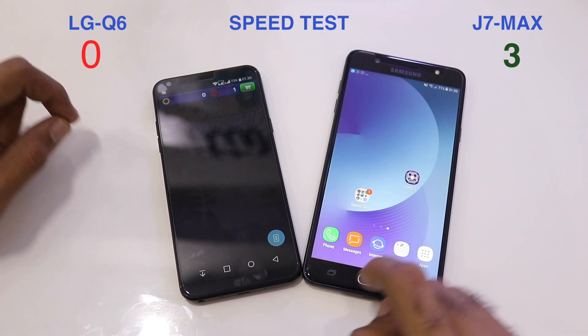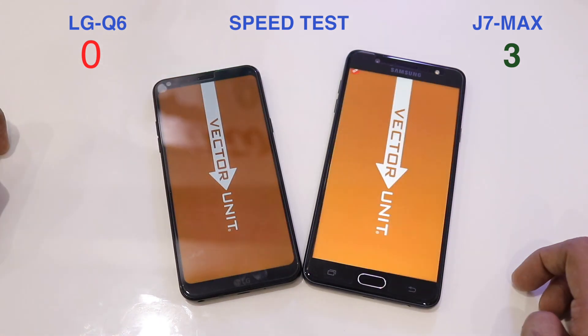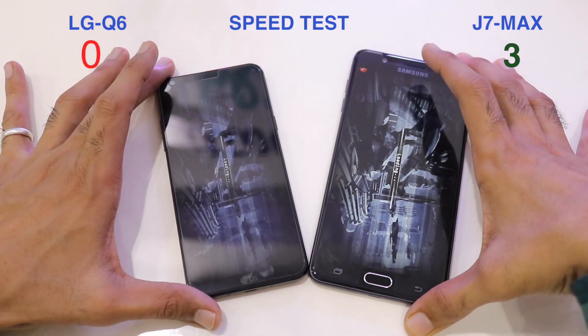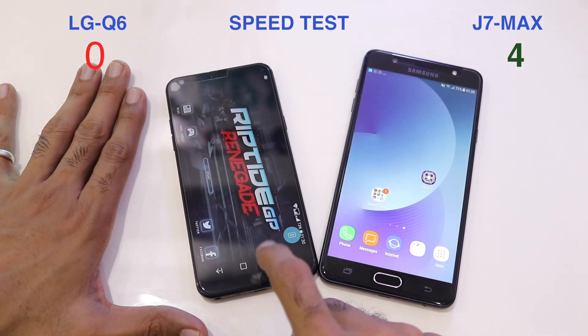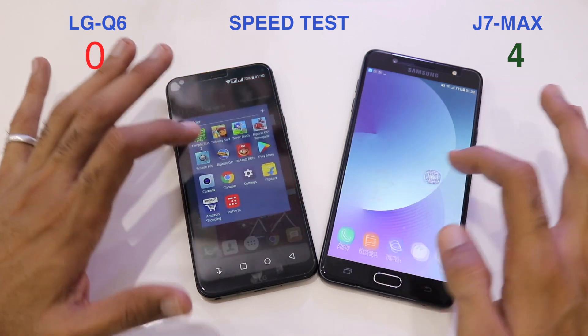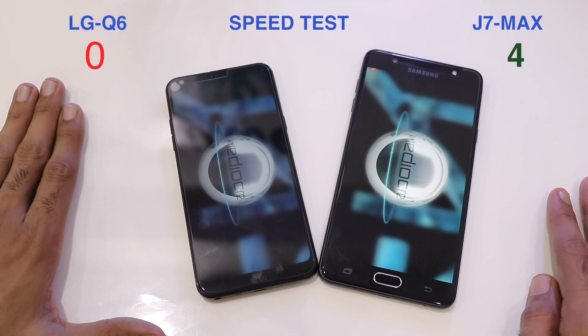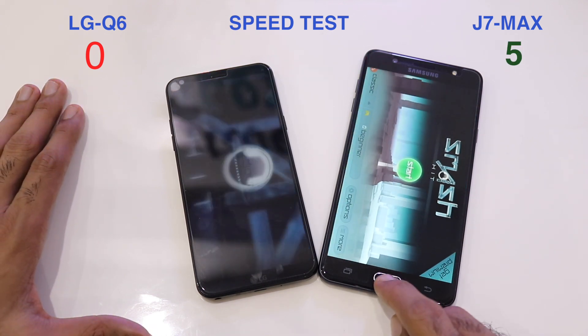The fourth application is Riptide GP Renegade — once again faster on the J7 Max, taking the score to 4-0. The fifth application is Smash It, and it's 5-0 for the J7 Max.